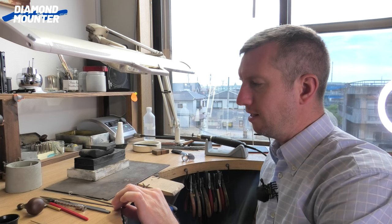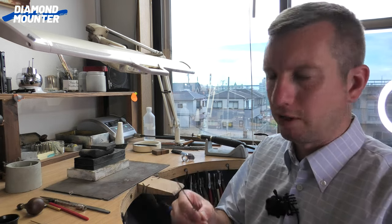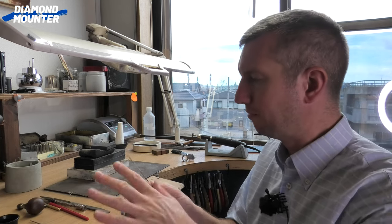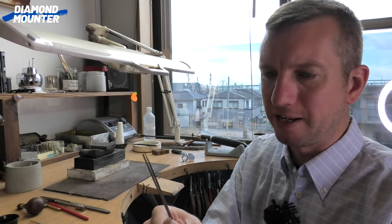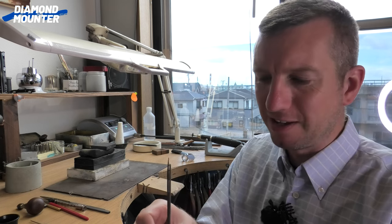Welcome to Diamant Channel. Today is a quick, slightly unusual video — I'm not actually teaching or making anything, just reviewing some new tools I bought. These are handmade needle files, which I'd never seen in England. It appears to be a Japan-only thing.